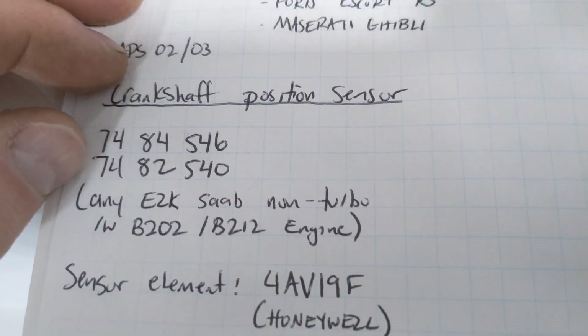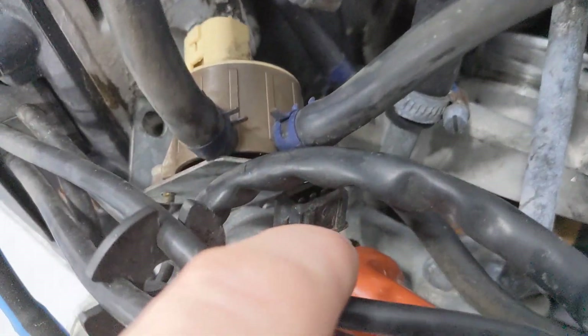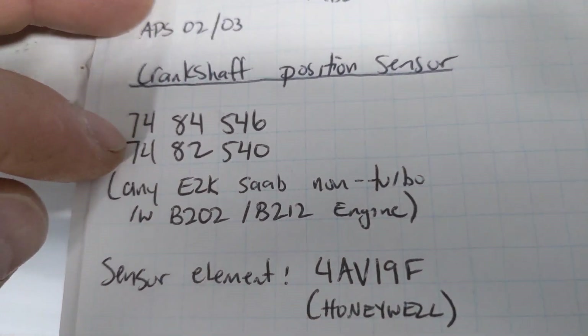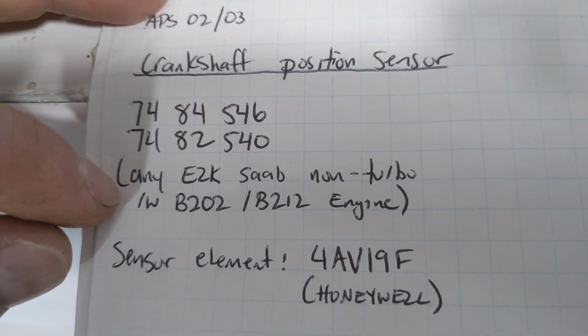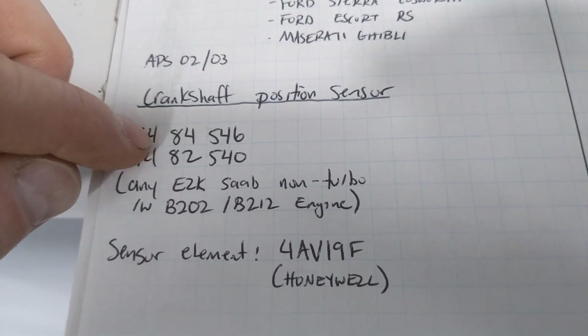The next part you're going to need is a crankshaft position sensor. The direct ignition system does not use a distributor, and as such you will have no Hall effect signal for your RPM. This direct ignition system uses the crankshaft position sensor behind the pulley. There are a couple of part numbers for those — basically any of the EZK non-turbo Saabs, the 2-liter or 2.1-liter engines, will have that sensor that you need.